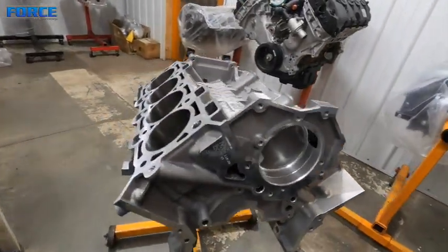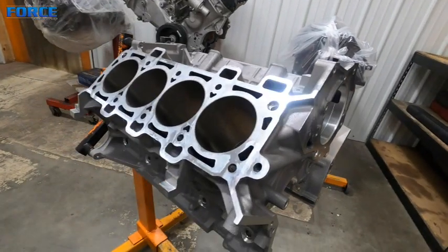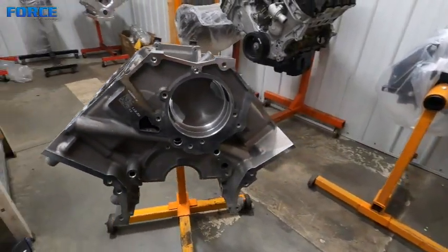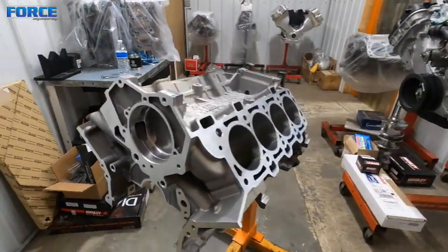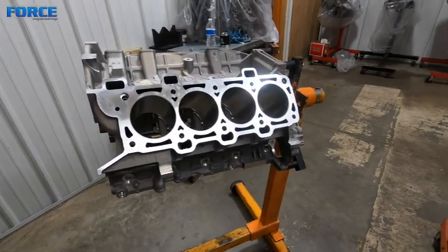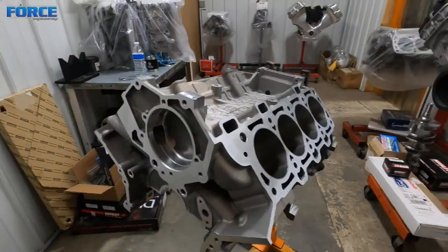I'm going to get going on file-fitting rings. I don't think I'm going to do a video of that, but I'm going to get those all done and set up, and then probably show you just running through checking piston pin clearance on the connecting rod before we hang the pistons and get ready to put this thing together.